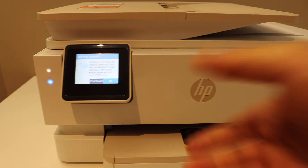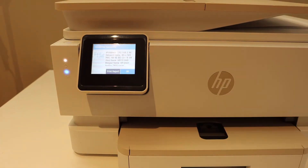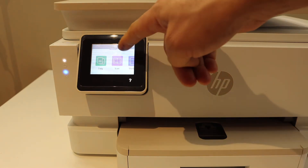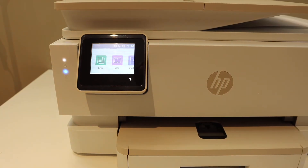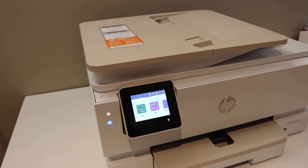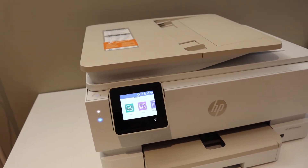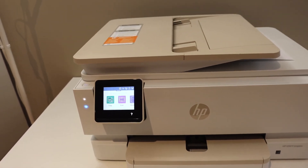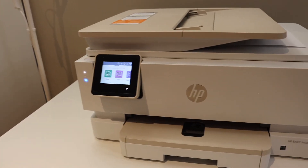It will display all the information regarding your printer and network. Click OK to go back to the main screen — you will also see the signal available. This way you can do the wireless setup of this printer, add any device to your network, and use it for wireless printing and scanning.